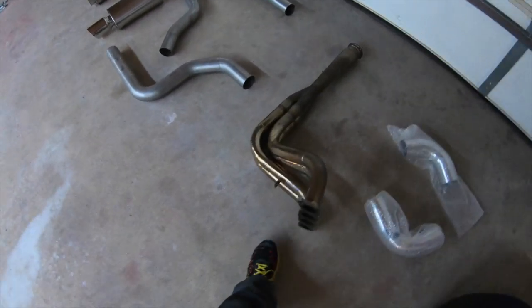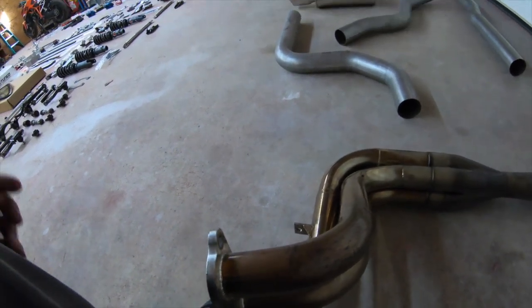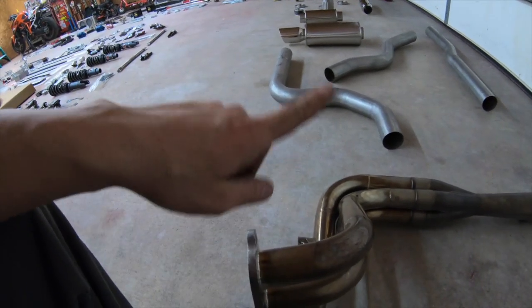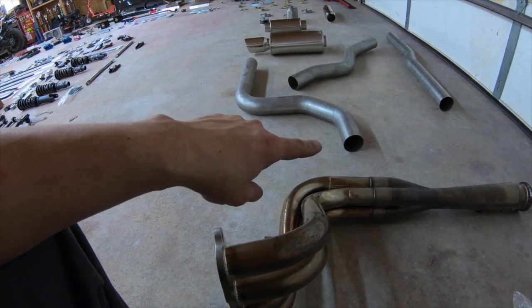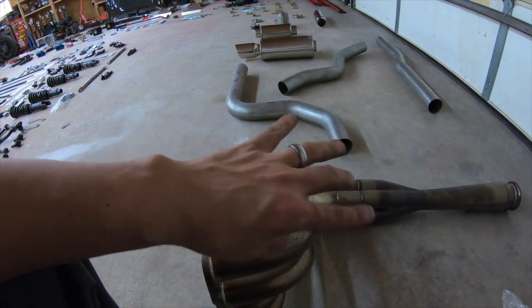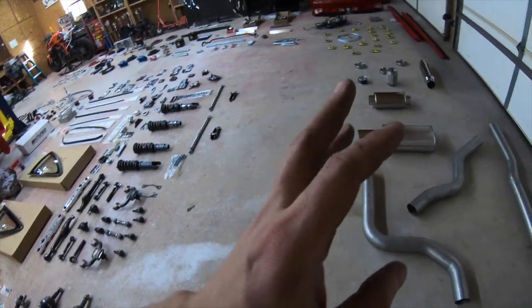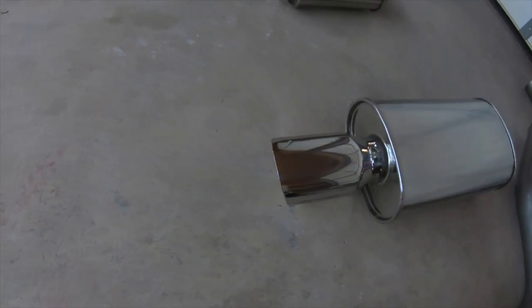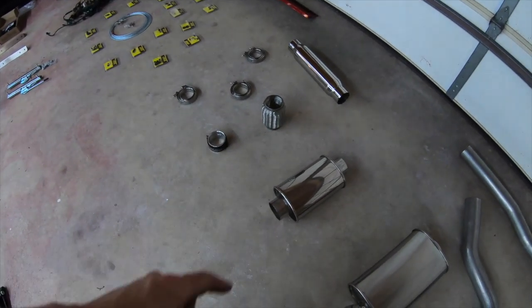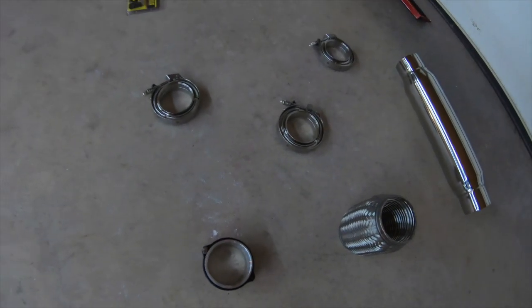We've got the K2 intake pipes and this custom header that's one-off — it was built by a shop here locally in Springfield. They no longer in business; they made only like two or three headers for race cars. This header came off my boy Papalate Racing. This header right here made 250-something horsepower on a stock K24. I'm doing a lot more work to my K24, so I'm hoping to make that or more. We've got some Vibrant piping, the K2 muffler — three inch with a big tip. Shout out to Vibrant for the resonators; I got the two-kind flex pipe and the throttle body stainless steel for the exhaust.